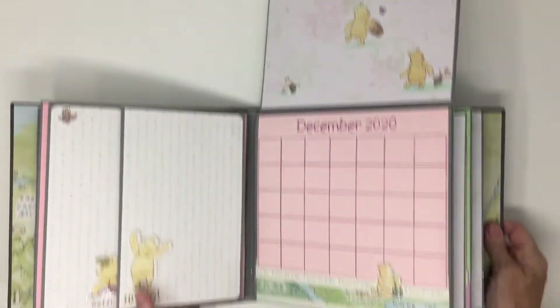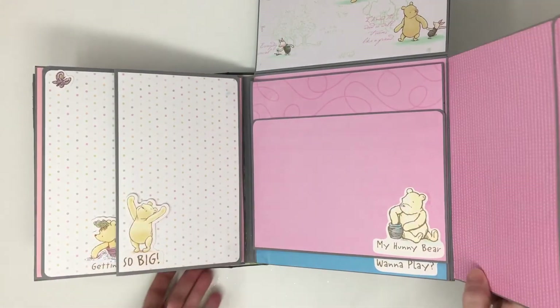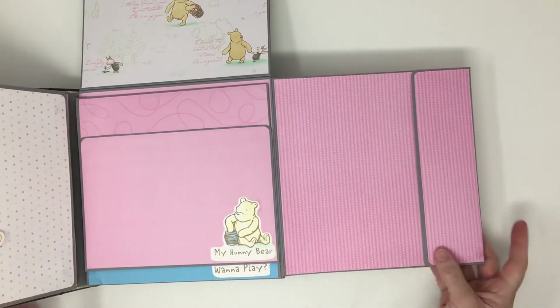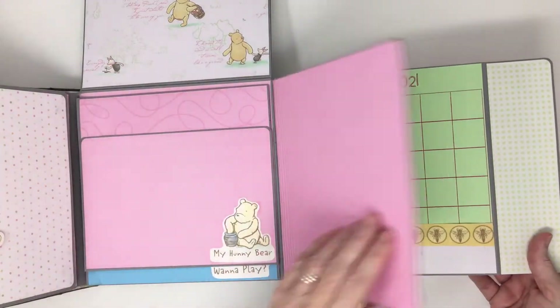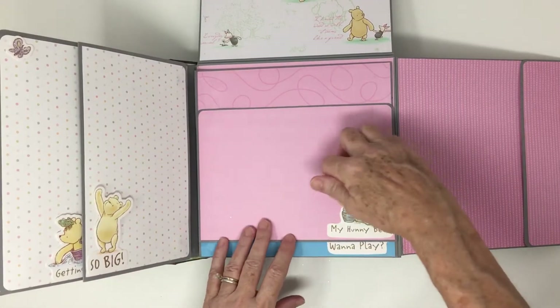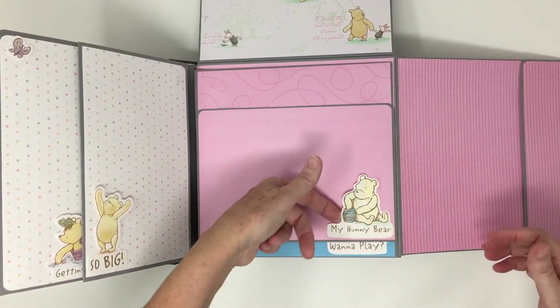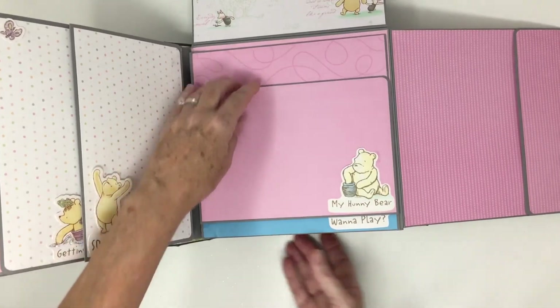I tried to put a little bit more flaps in here for Christmastime, December. January. I open the corner so she could slide something behind there if she wanted, or she can cover it up. It's up to her.